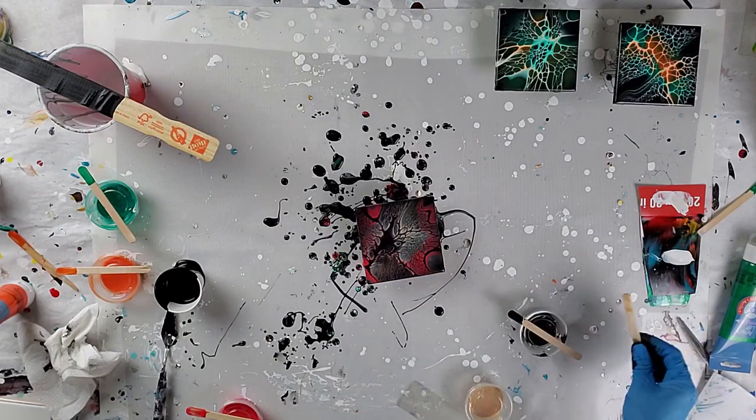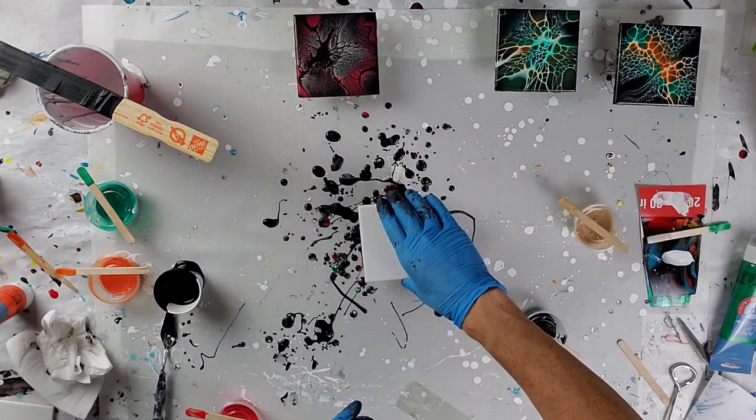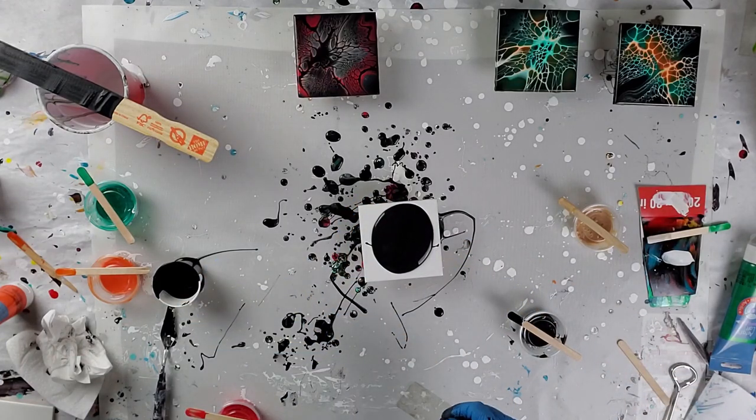Here was the first red and gold and black one that I did. I forgot to hit record when I started this one, so that is the end result, but I'm going to do another one with a swipe with the same colors.